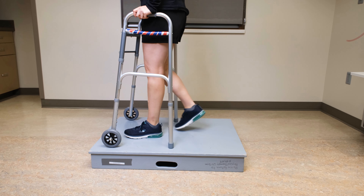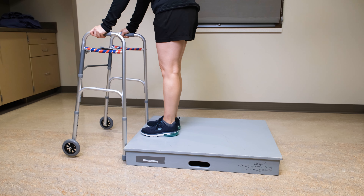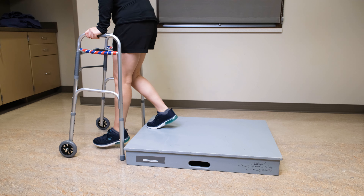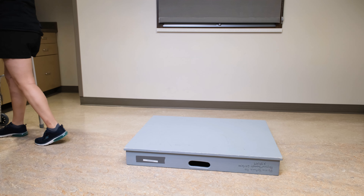Stepping down off the platform, step up to the edge of the step, place the walker down, then step down with the affected leg followed by the non-affected leg. Again, you can have someone stabilize the walker if needed.